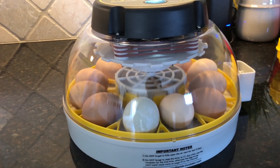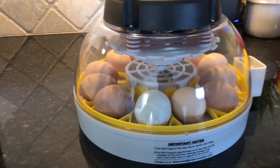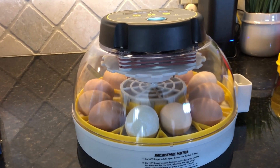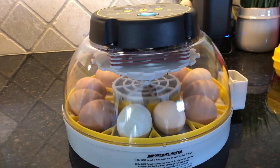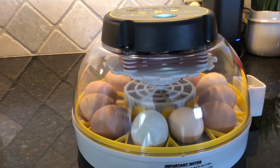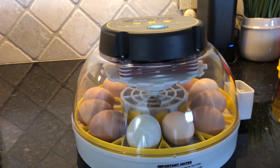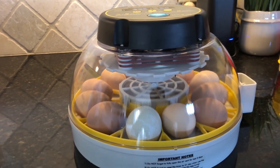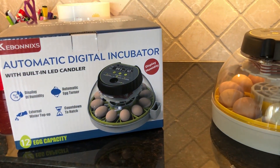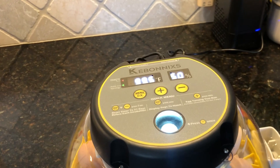We sourced some eggs from a neighbor down the street just to have enough to do - he's got quite a few more chickens than I do and all his hens are laying. We picked what we thought were going to be the best chance of being fertilized eggs, and only one of those wound up not being fertile or not developing. So far I've been really pleased with this incubator - super easy to use and super easy to monitor. You don't even have to touch anything, just walk by, make sure your numbers are right, and go on.